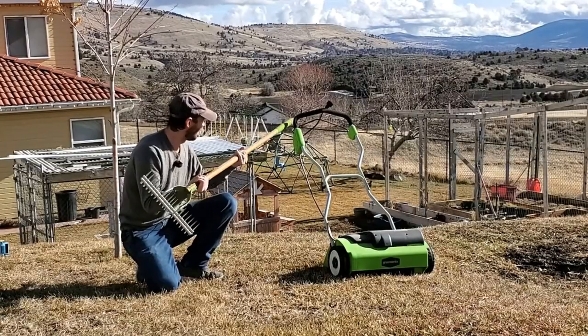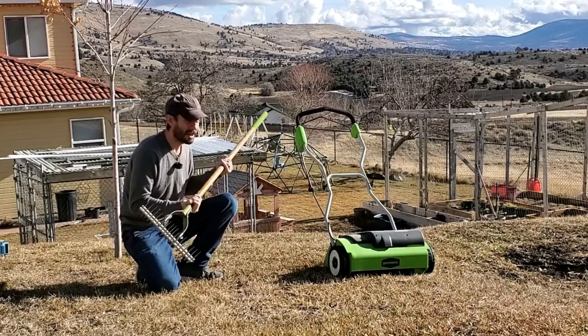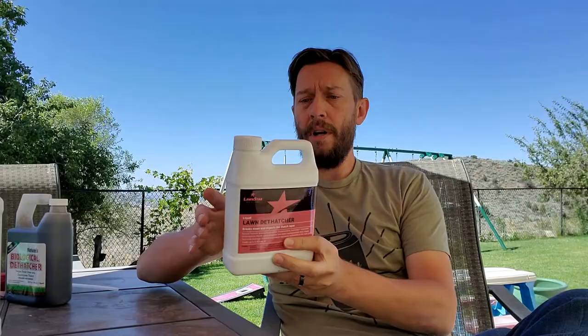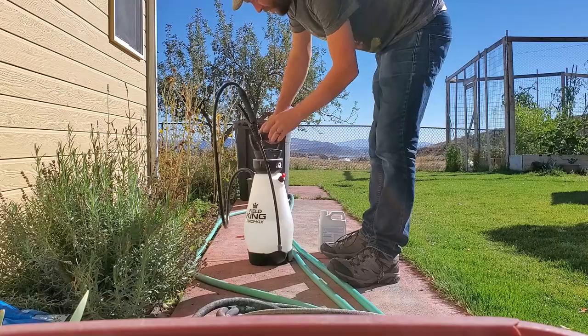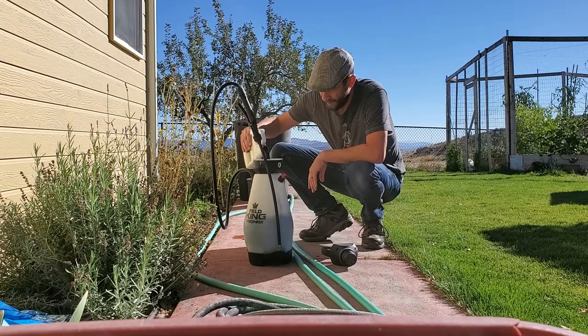I do still recommend taking other actions to manage thatch levels without just poking holes in the lawn, but there's no doubt that removing cores from the lawn helps bring oxygen flow into the lawn and helps the decomposition process — microbes actually decomposing through that thatch layer. So if we put down liquid thatch removal products or even scarify the lawn, whatever it is that we do, that will speed the process up.